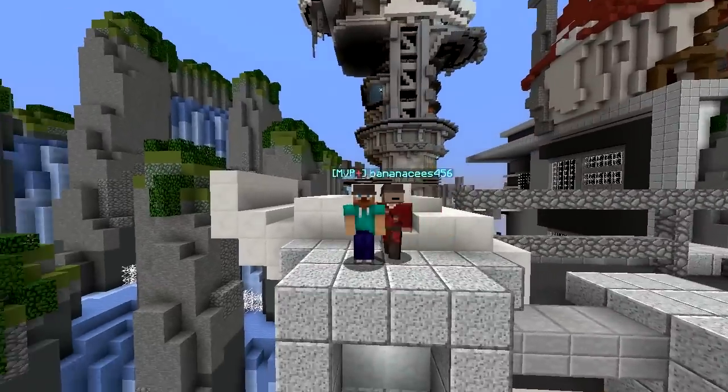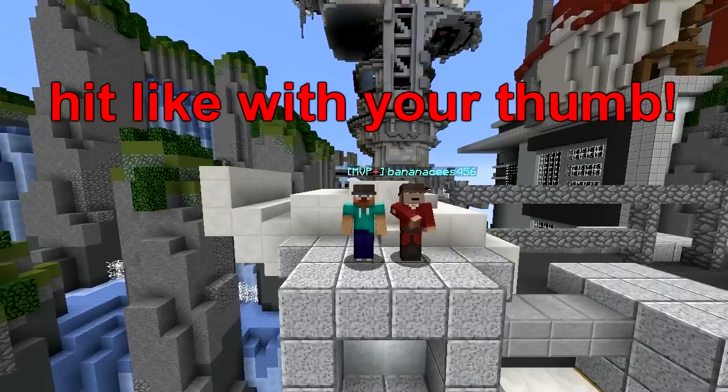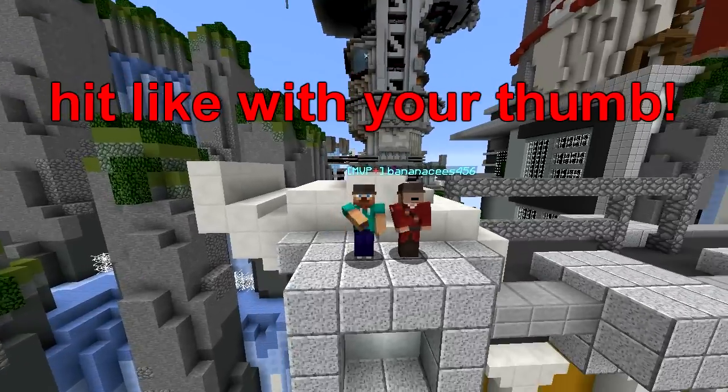All right, that's it for this episode of Build Battle — two legendaries in one video! Thank you guys for watching. If you enjoyed, make sure to smash that like button and leave your chances in the comments below. Have a nice day, bye!